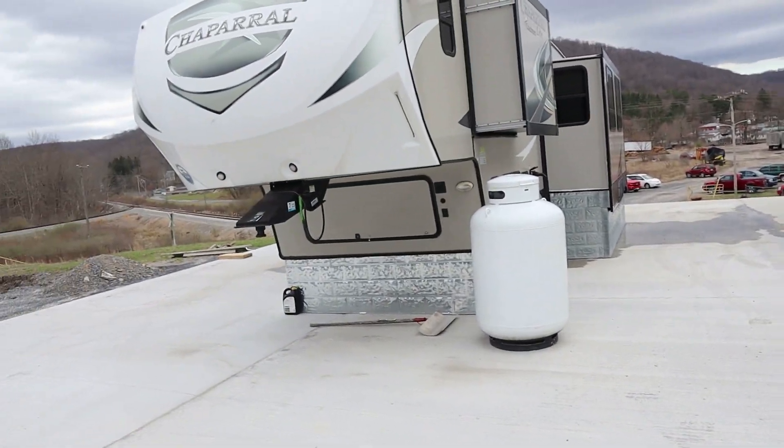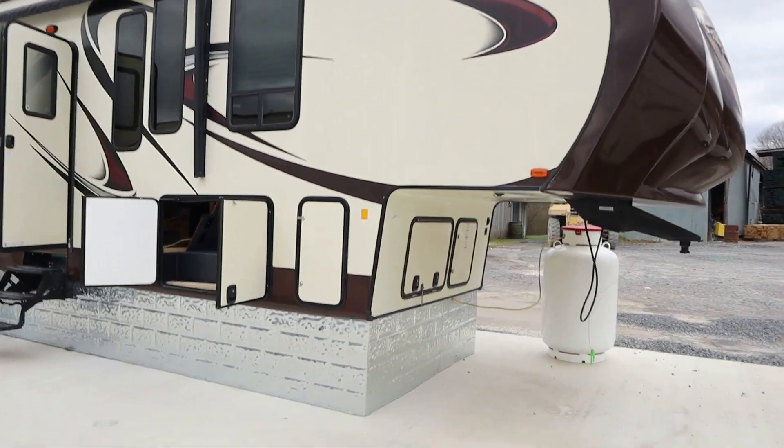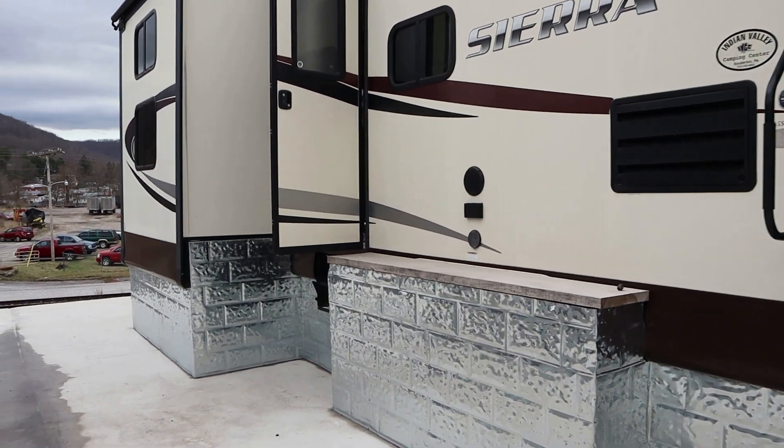Welcome back to the Hillbilly RV channel. Today working on a couple campers sitting here side by side. I'm actually at a sawmill here in West Virginia, and this is probably one of the nicest setups I've ever seen for a company to do for employee housing. Big cement pad, big enough to park cars. The campers are all underpinned, really nice. They even put a little patio area out here.